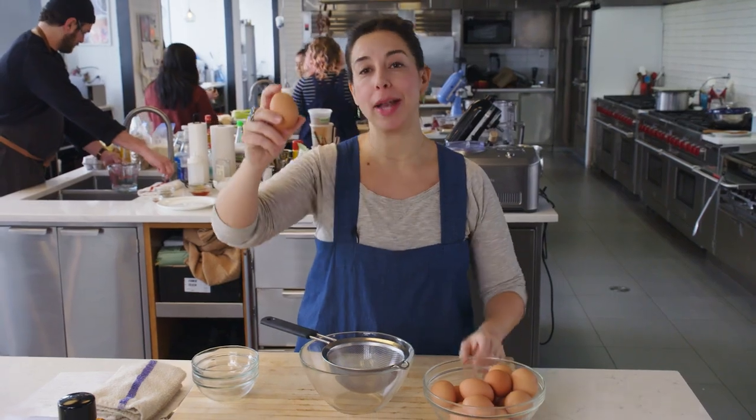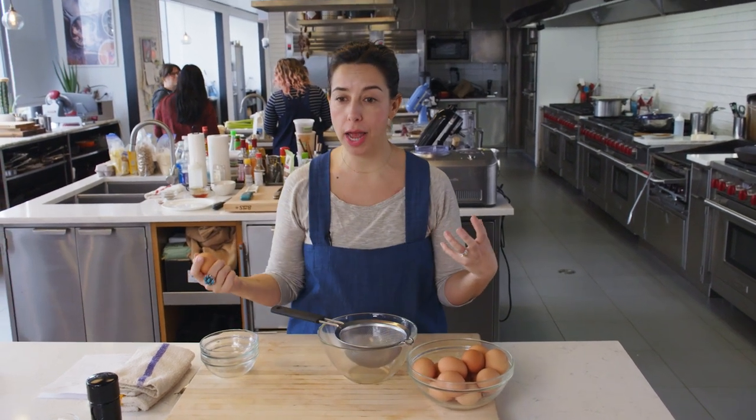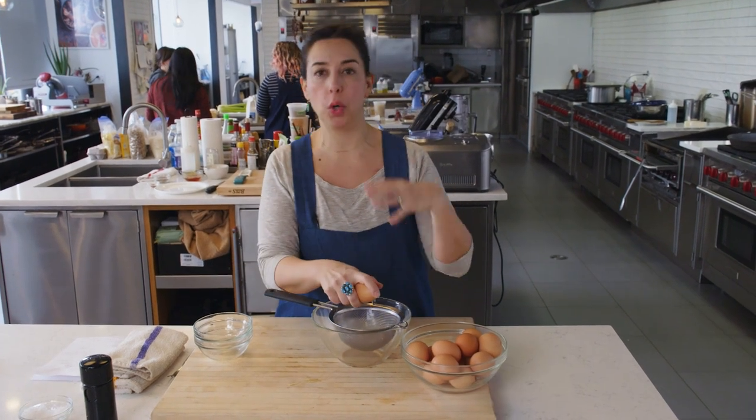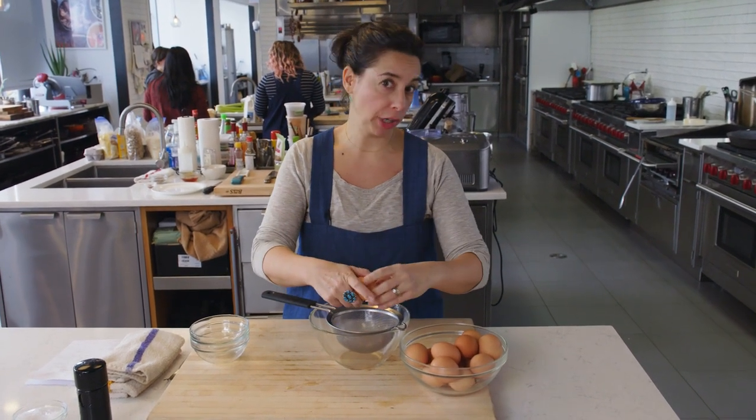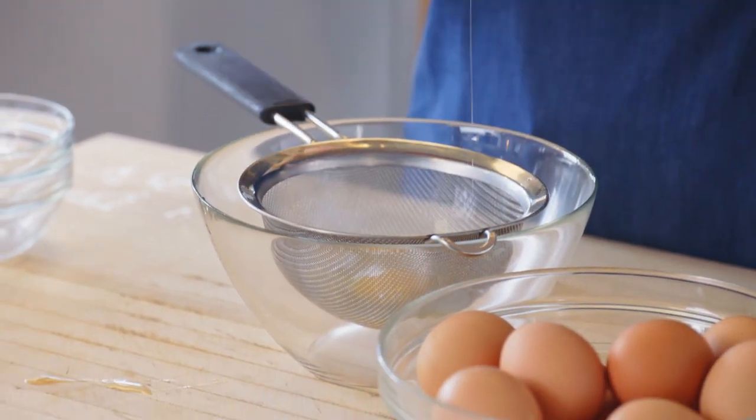It'll be different eggs. First of all, let's talk about an egg. We use large eggs in the Bon Appétit test kitchen. I prefer an organic egg. A pastured egg is probably, these days, considered the most eco, beautiful, happiest chicken kind of an egg. If you do one thing, just buy a fresh, large egg.